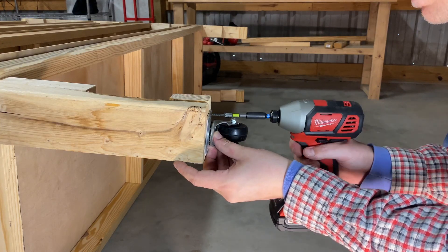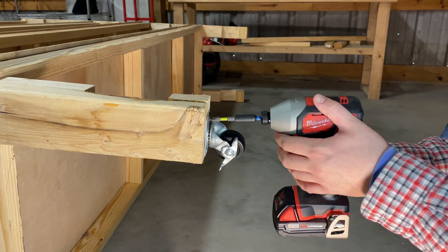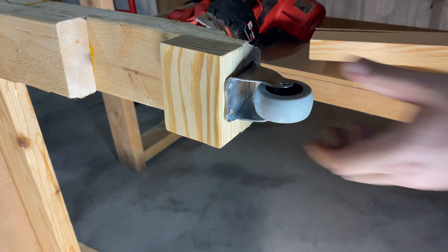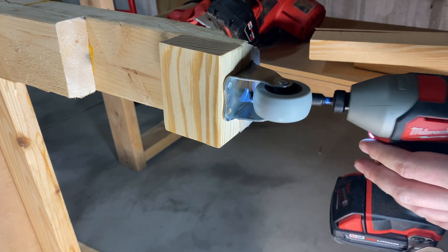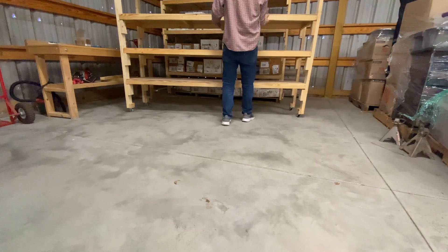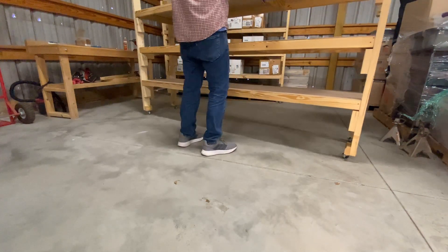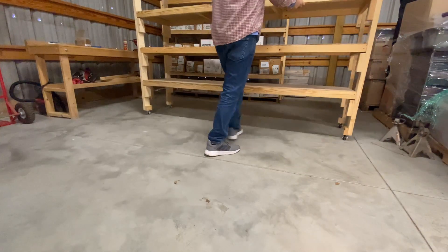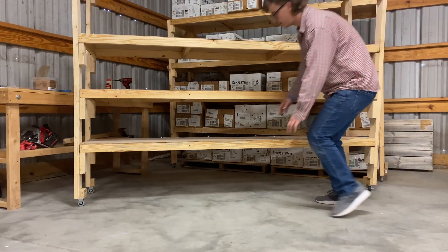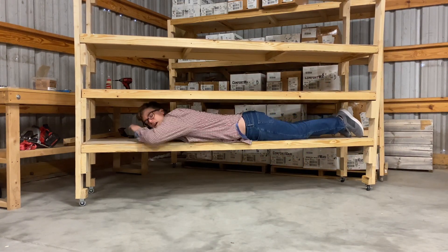Slide in and screw in the rest of the shelf platforms. Once you get them all screwed in, tip the whole thing over on its side so you can screw in the wheels. If you use locking casters on one side and fixed wheels on the other, you get a lot more stability and control both when you're moving the shelves around and when you don't want them to move.